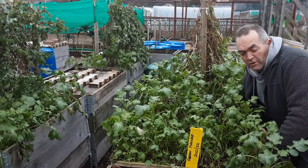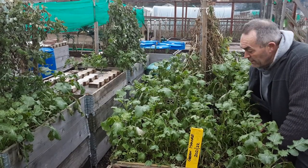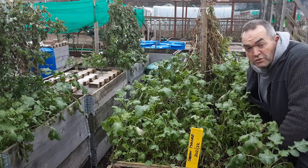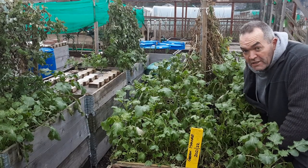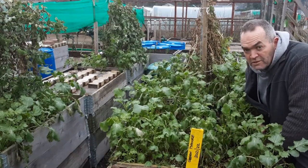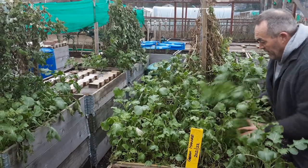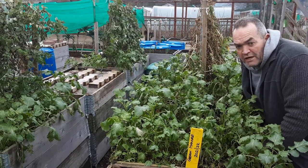Welcome back, gardening friends. This is my green manure mustard. I tried mustard in 2020 on the bean bed and planted it a little bit too late — I planted it with the field beans, another green manure. This time it's got on really well, and we've had some really cold weather.